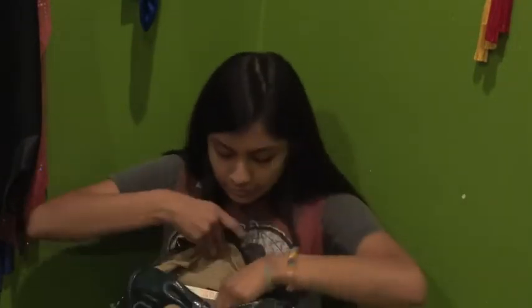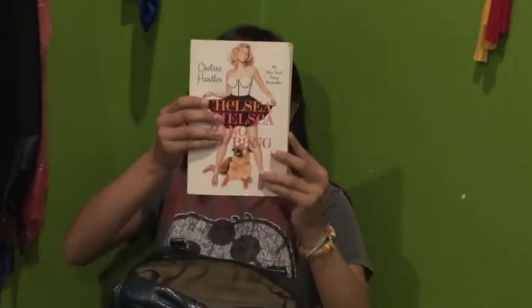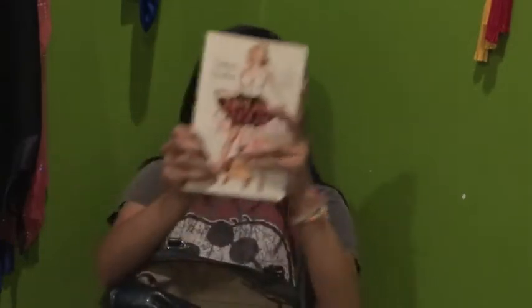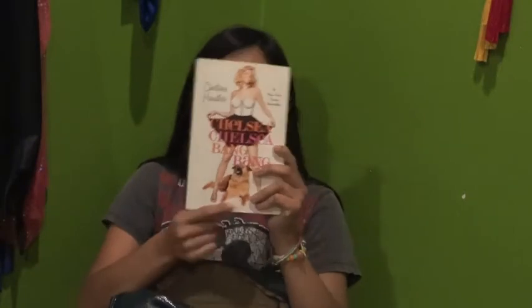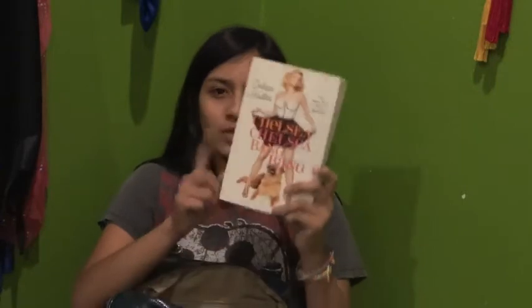My second thing is a reading book because I'm the type of person that loves reading. I have Chelsea Chelsea Bang Bang by Chelsea Handler. I just got it and it looks really interesting — it's a bit old but I'm really excited to read it. I hope I get to read it this week.